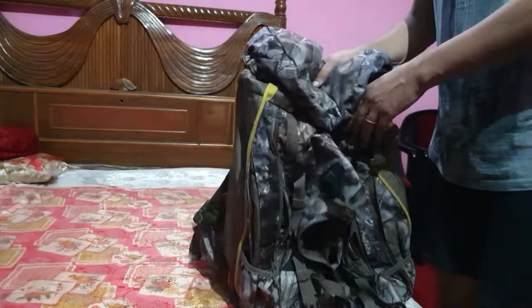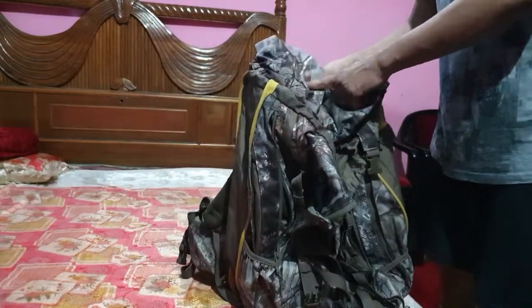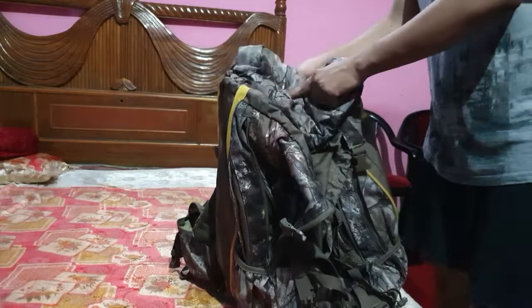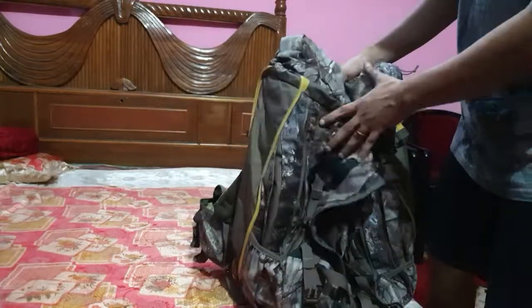The backpack carries a 10-year warranty. The brand name is Solidneck, and you can find this backpack at Decathlon India. The price tag is eight thousand rupees.